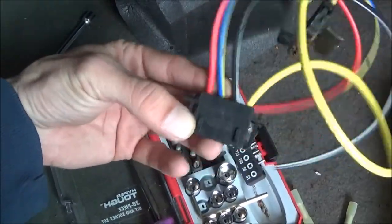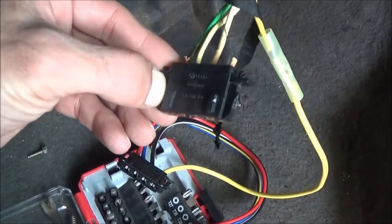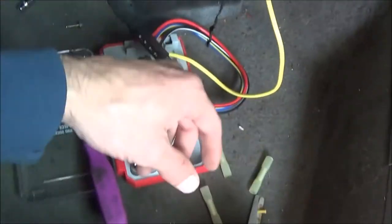All you have to do is take your new plug and match it up with your old plug. It can only go into the blower motor resistor one way, so just do one wire at a time, go right down the row, and you'll have them all switched out.